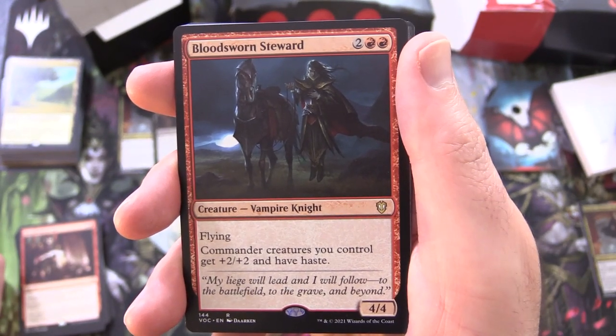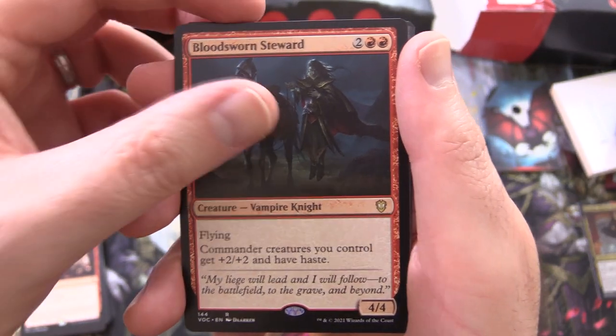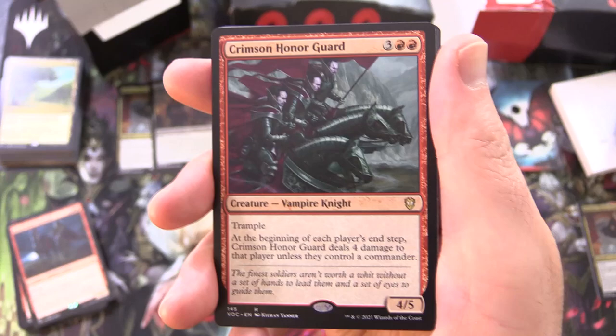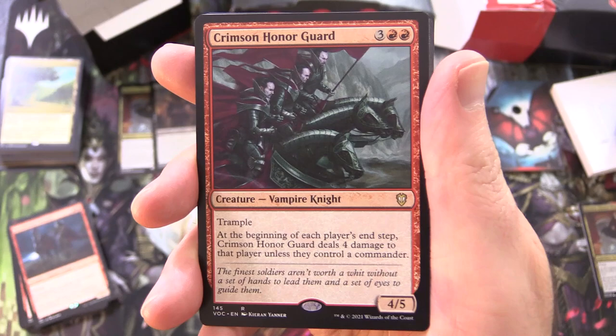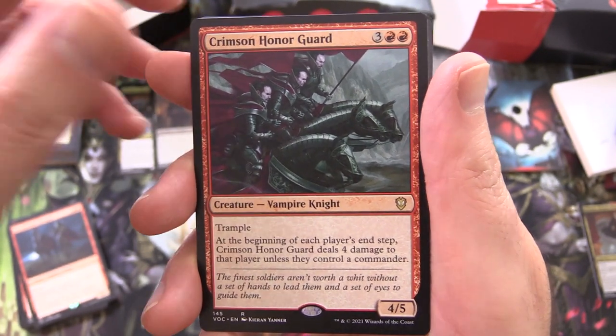Bloodsworn Steward, creature Vampire Knight, 4/4 for 4, with flying — commander creatures you control get +2/+2 and have haste; that's pretty versatile. Crimson Honor Guard, creature Vampire Knight, 4/5 for 5, with trample — at the beginning of each player's end step, Crimson Honor Guard deals 4 damage to that player unless they control a commander.